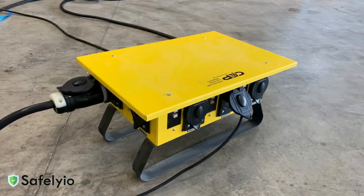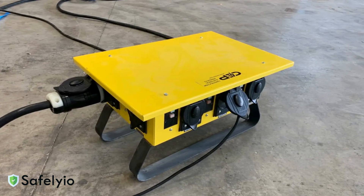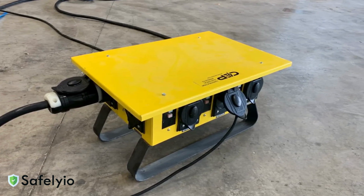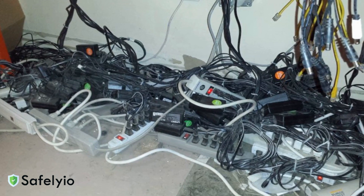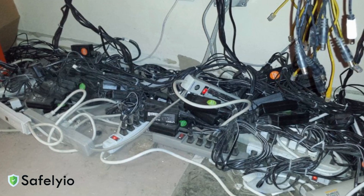Power distribution boxes, also called spider boxes, must be elevated off the ground and protected from water. Never daisy chain power strips or extension cords — this creates fire hazards and overload risks.